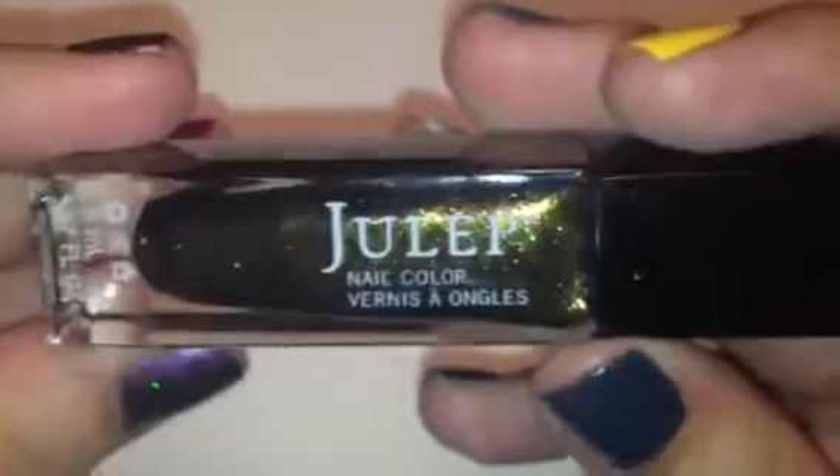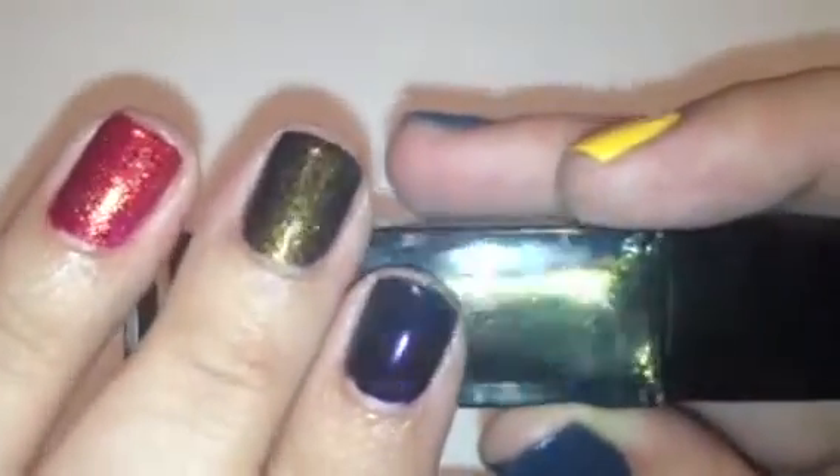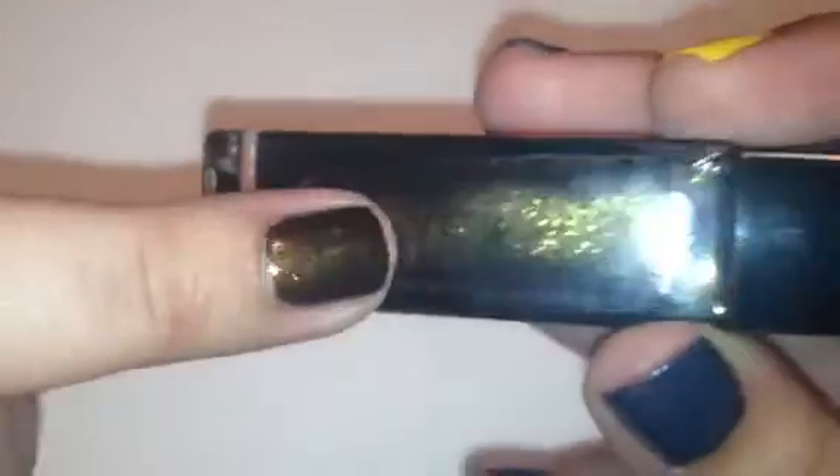This one is called Candace, and Candace is like an olive green with a ton of gold shimmer in it. All three of these have lots of gold shimmer. This is what Candace looks like — it's a really, really pretty color. I really like this; a lot different from most colors that you see.